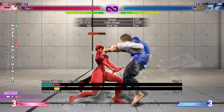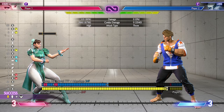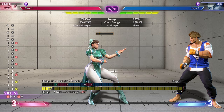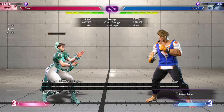Now her heavy buttons meterless: back heavy punch into stance light kick into medium spinning bird kick. You can do the same from her crouching heavy punch. And from her standing heavy kick you can do stance medium kick into medium spinning bird kick. From her crouching heavy punch and standing heavy kick you can also do stance heavy kick into double stomp and target combo with heavy punch, or double stomp into heavy legs.